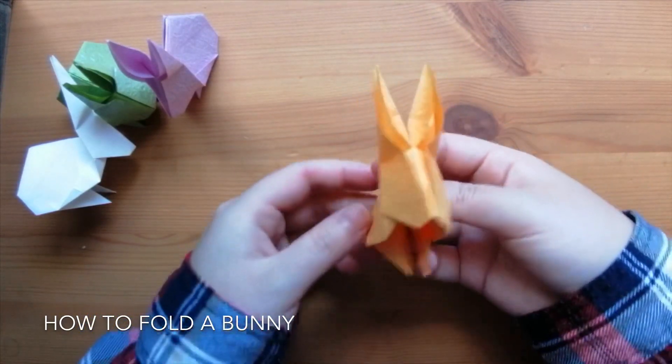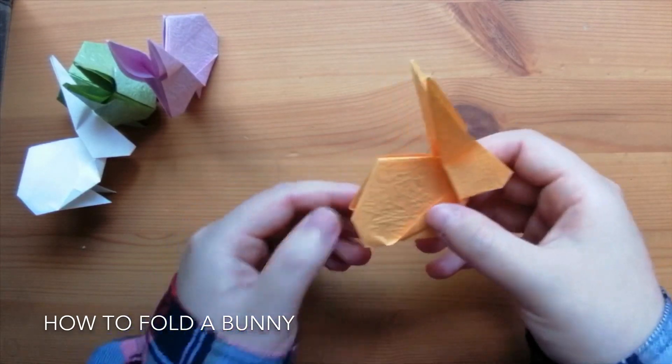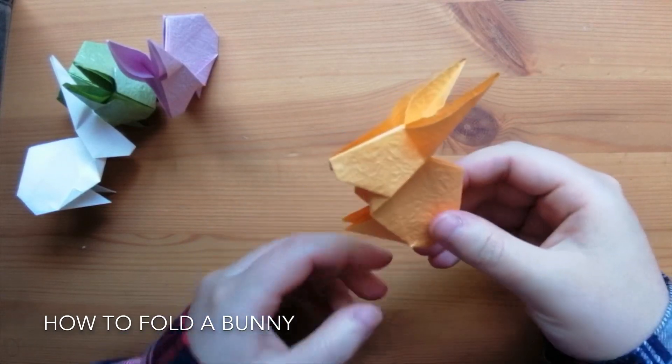Now we're done! That's how you make this easy bunny model. If you like this video, please like and subscribe so you can see more amazing tutorial videos from us. Thank you!